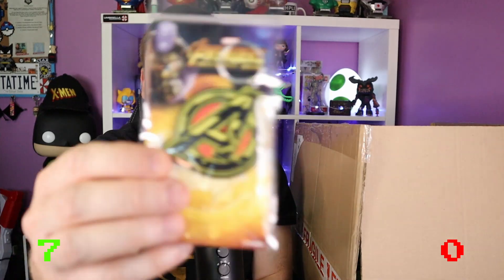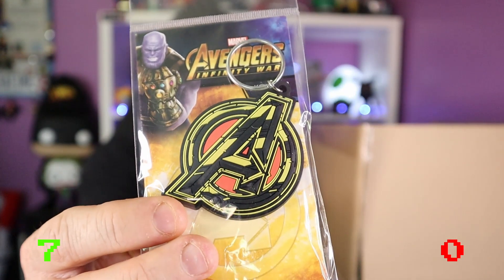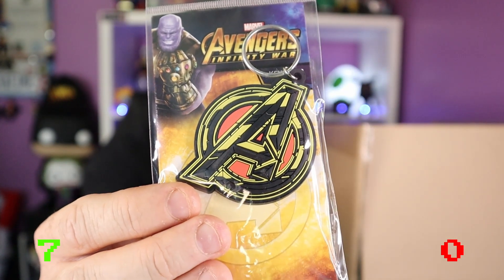Superheroes — is Harley Quinn a superhero, or is it just because it's linked? I won't really say Batman's a superhero either because he doesn't have superpowers — controversy, talk amongst yourselves! There's stuff right at the back of the box — an Avengers keyring! That's quite a nice Avengers keyring to be fair.